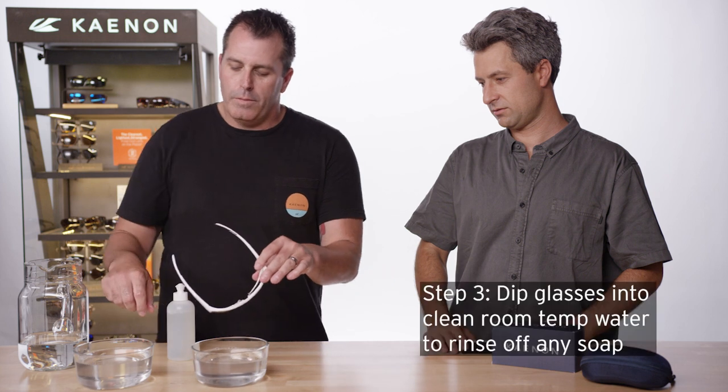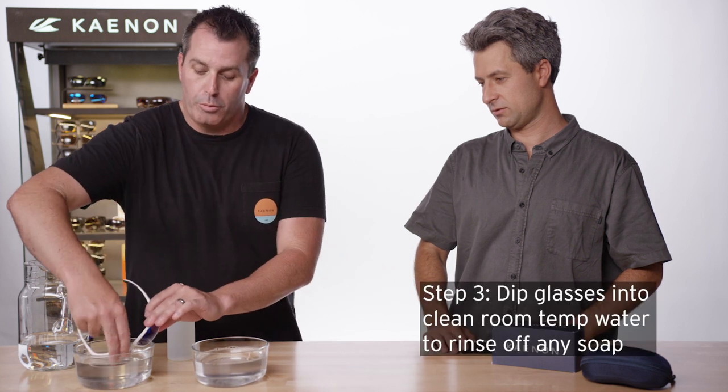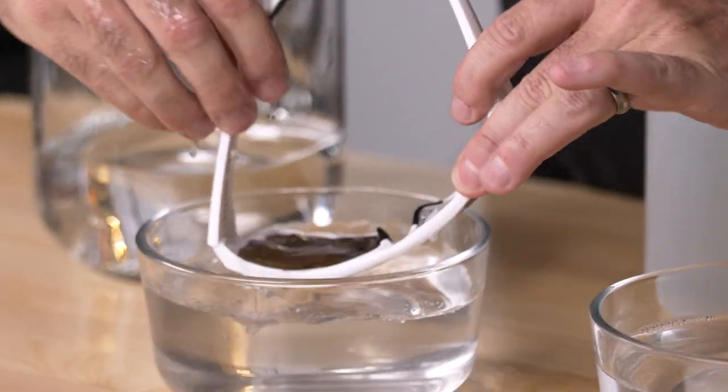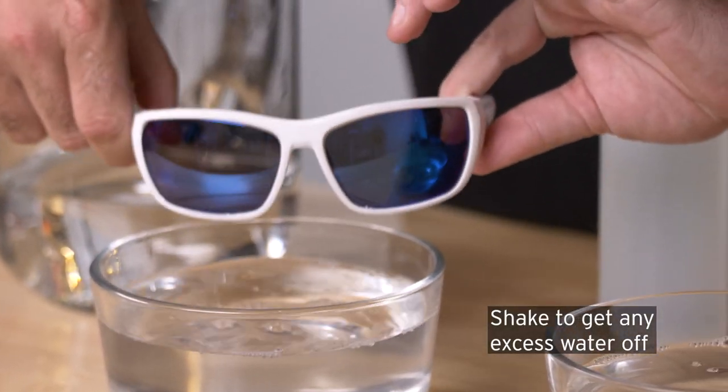After you do that, you want to go over to your clean room-temperature water and rinse them. No soap in this one whatsoever — just rinse it. Then you want to shake them to get that excess water off.